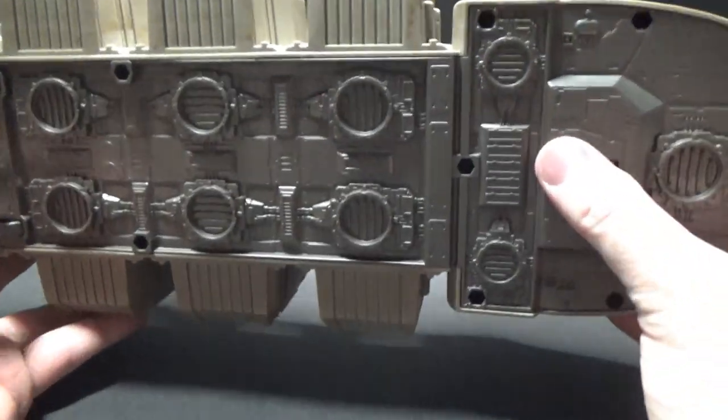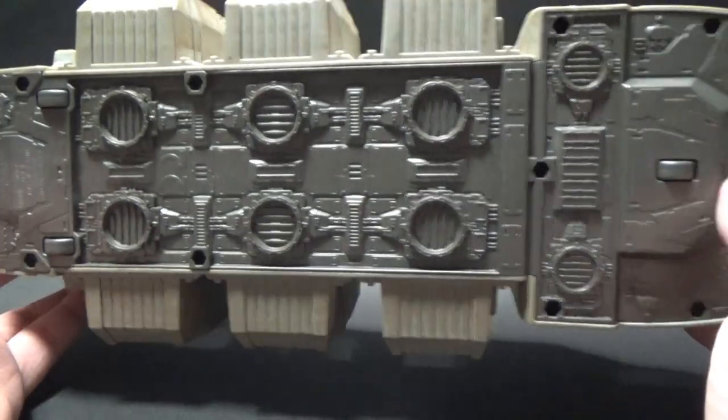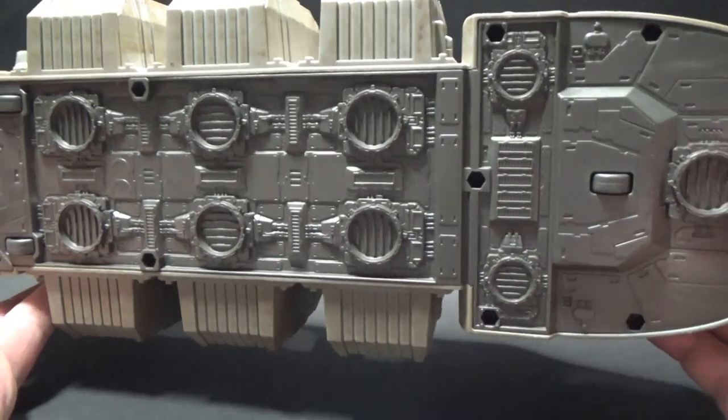On the bottom, it does have some wheels — one, two, three. It's really detailed with sort of engine hover, anti-grav, whatever you want to call it. Really nicely molded on.